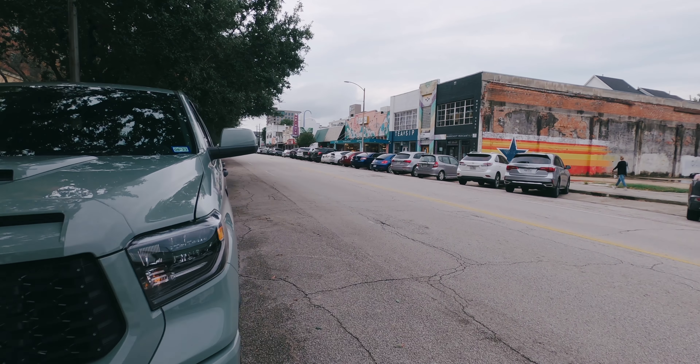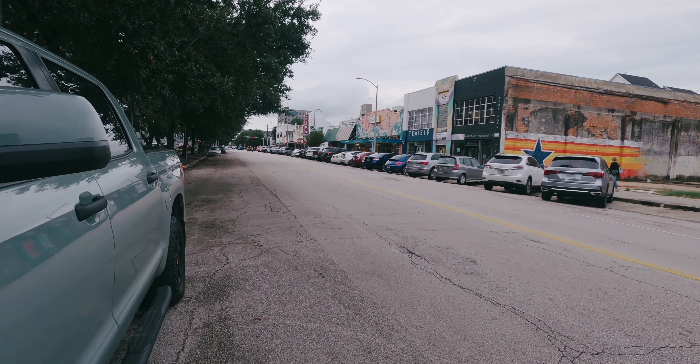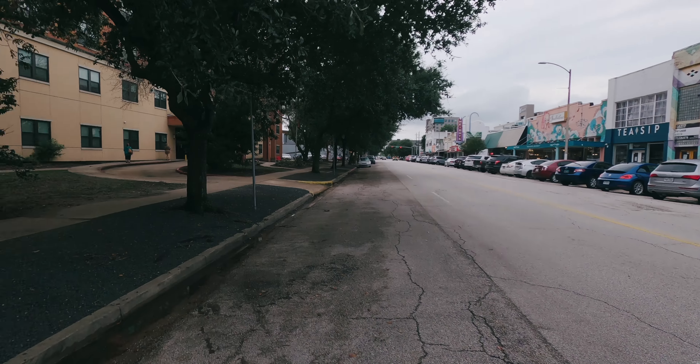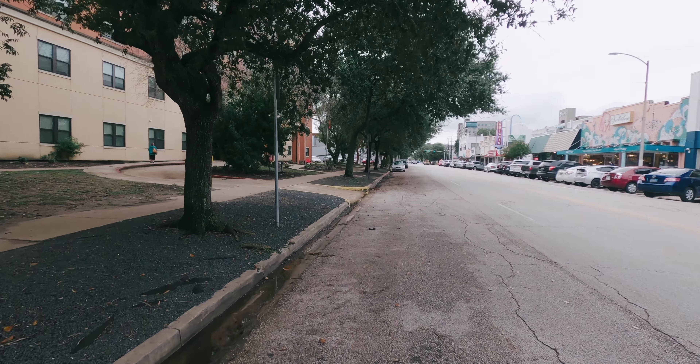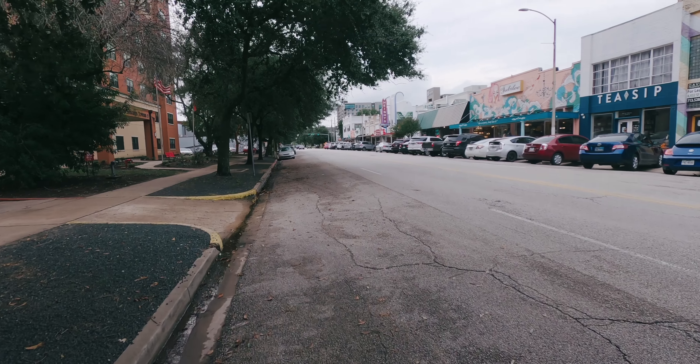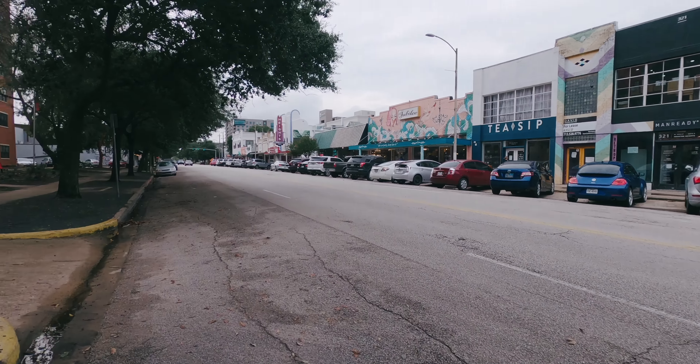All these cars are blocking the building. I can just come back here when the sun sets, so all the neon lights will be on. But overall I like this building — I like the color of this building.